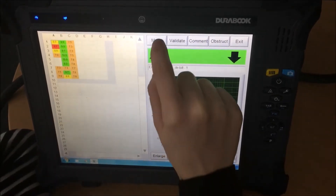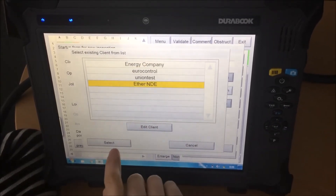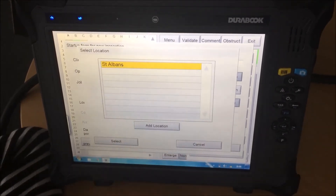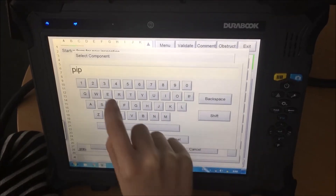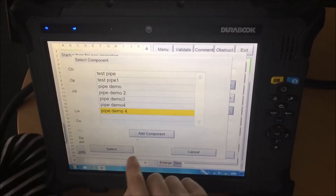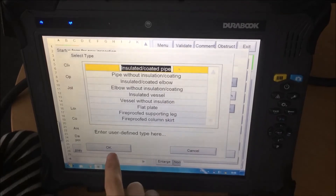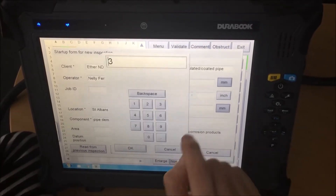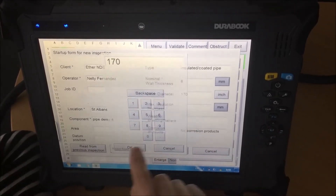To start an inspection, we need to click on Menu, then Start a New Inspection. We need to insert the client — in this case, Ethernde — select the operator, mainly location St. Albans, select the component, we can add a new component, and select the type of component — in this case it is an insulated pipe. The nominal wall thickness is 8 millimeters and the outer diameter is 170 millimeters.